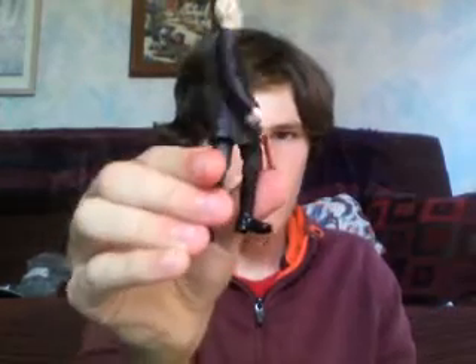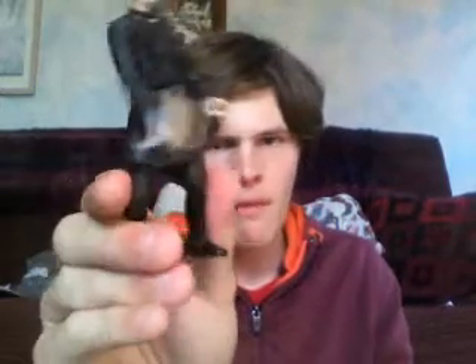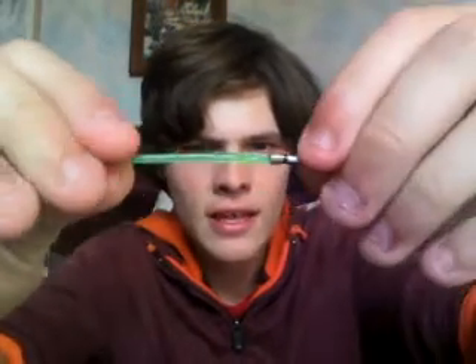If you squeeze his legs together, he can do a fighting mode or something. A lot of these figures have gimmicks, and this gimmick doesn't really bug me. His other accessory is another lightsaber — this is Anakin's lightsaber, and I think he takes it, and it can come off.